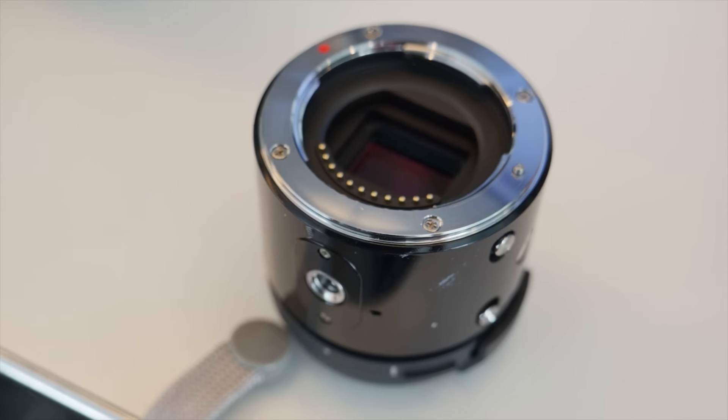So the Olympus Air A01 is a pretty cool idea, but it's just not there yet. It's still kind of clunky and doesn't have all the features I need. The video quality just isn't good enough for me. But I'm kind of waiting and hoping that they release a firmware upgrade. If they can at least give me those manual video controls, it'll make this into the kind of video camera I might actually throw into my bag.